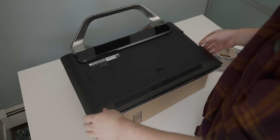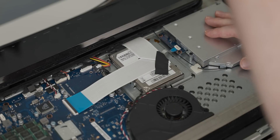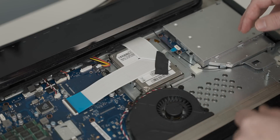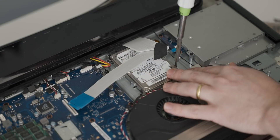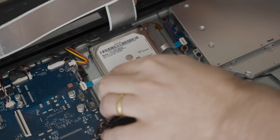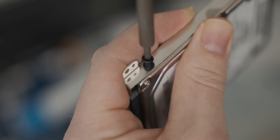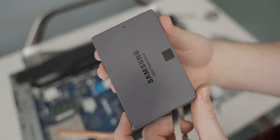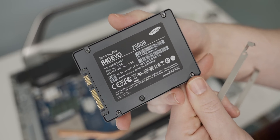It's amazing how much easier it is to get the back off once you've done it before. While I'm under here I'm also gonna swap the hard drive out for an SSD, because that's gonna be way faster. I'm gonna use this old Samsung 840 Evo, which is actually the first SSD I ever bought and it still works perfectly.